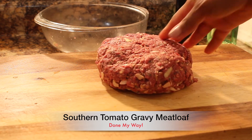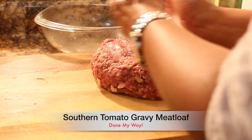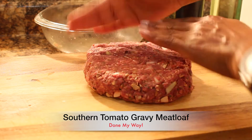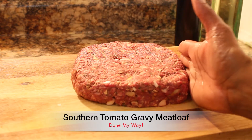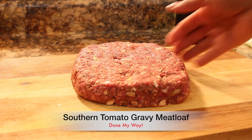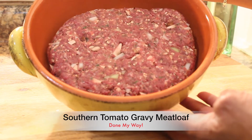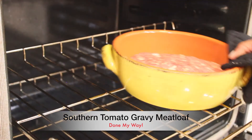Now we are going to form our meatloaf. There's no rule to how you want to form a meatloaf — it depends on the pan that you use. It could be square, it could be round. I prefer using a ceramic dish. I'm going to let it bake for 45 minutes to an hour.